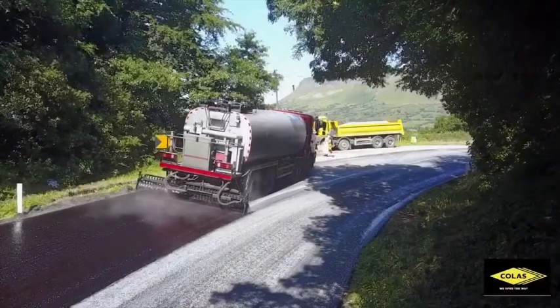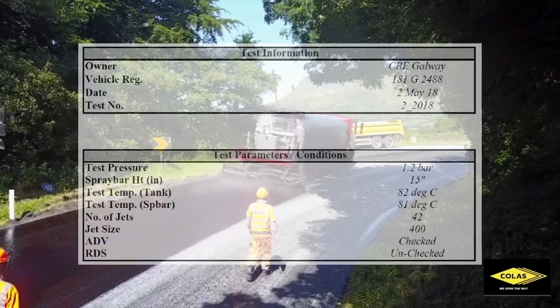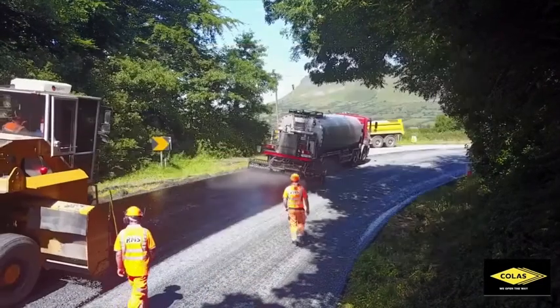These charts will state the temperature, pressure and bar height at which the machine is operating and at which the machine must operate.